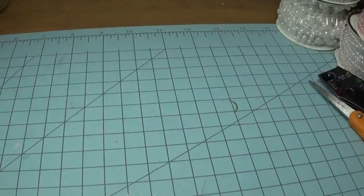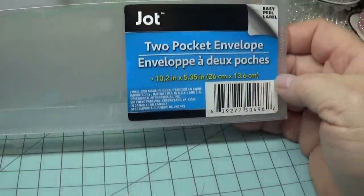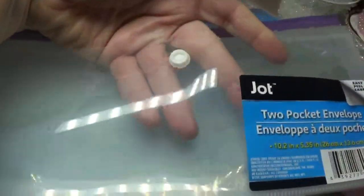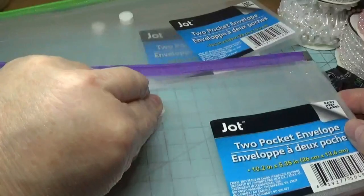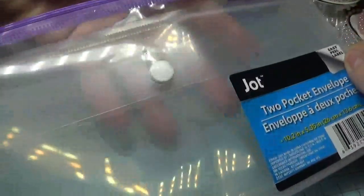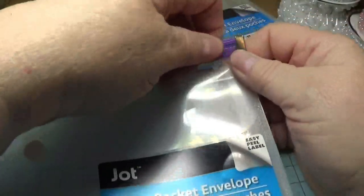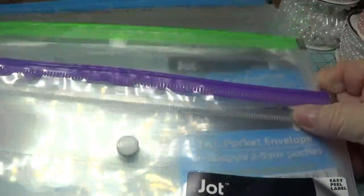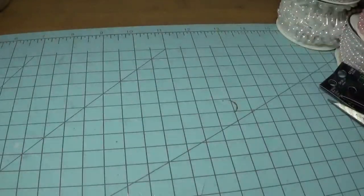I wasn't going to show you what I got from Dollar Tree because it really wasn't much, but I'll show it to you just for the heck of it. I found these two-pocket envelopes — it has a pocket in the front with a little snap, and at the same time it has a zipper at the top for a second pocket. I'm going to be storing some of my craft items in these. I bought three of these for a dollar each.